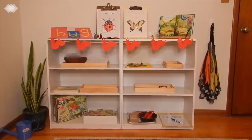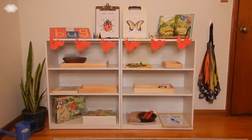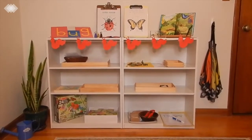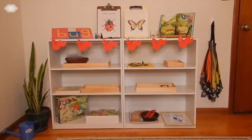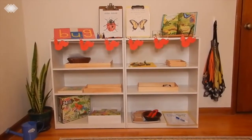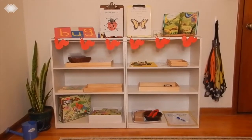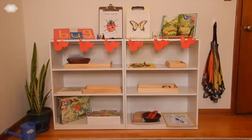This month our shelves are going to be getting switched out with a whole bunch of different bug theme activities, and we did also raise and release painted lady butterflies. We just got some ladybug larvae so we're going to be observing their life cycle as well. Today we're just going to be showing you what activities we've done and what activities we have planned for the rest of the month.